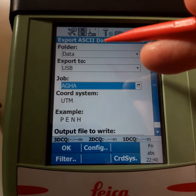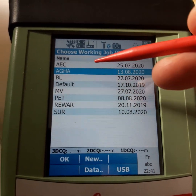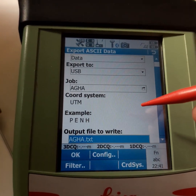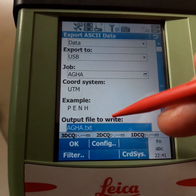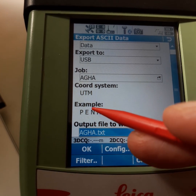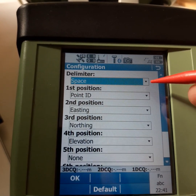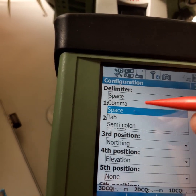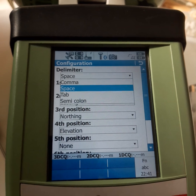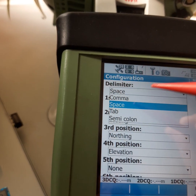Select which job you want to export. The job I worked in is 'AGHA'. The coordinate system I used is UTM — this is very important. We configure what we want in the file: using 'Configure', we set the text format — point number, string, northing, easting, elevation — and the delimiter between each column: comma, space, or tab.